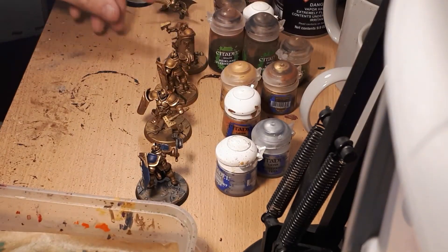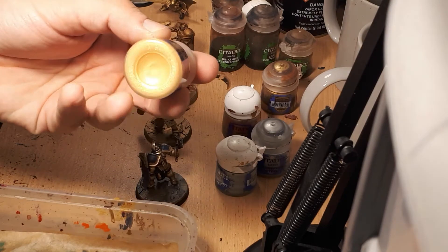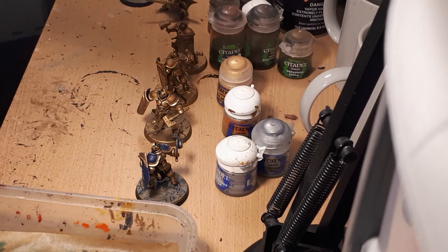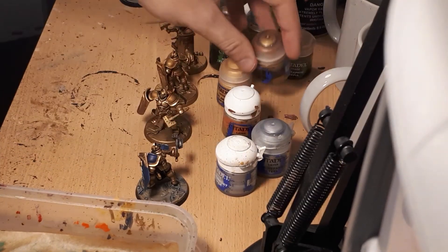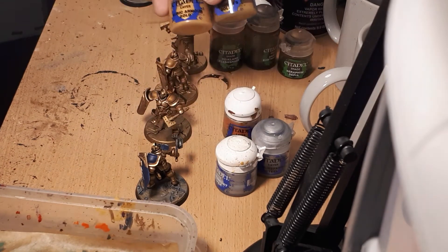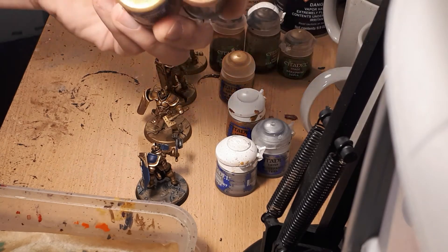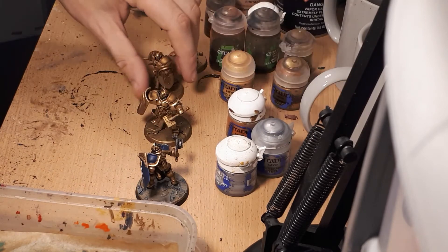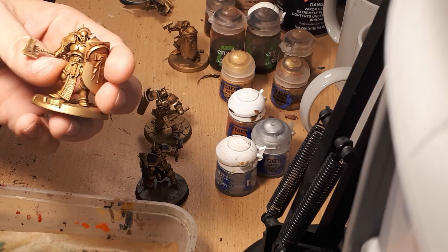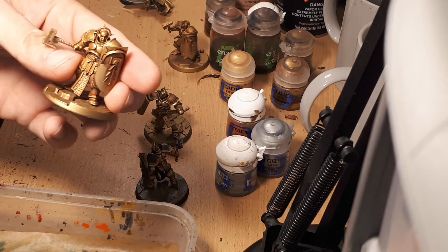Once we've washed with Reikland Fleshshade, the miniature is ready to be layered. If sticking with Retributor Armour as the base, the first layer is Auric Armour Gold — a nice pale flat gold. If the base coat were Balthasar Gold, the mid-tone layer would be Gehenna's Gold. You can see a big difference between the two: Auric Armour Gold on the left, Gehenna's Gold on the right. Applying this layer starts to lighten the color back up, adding depth.